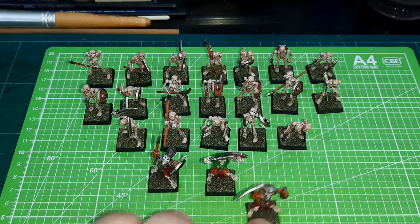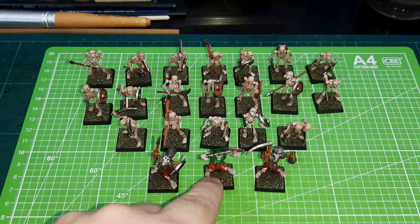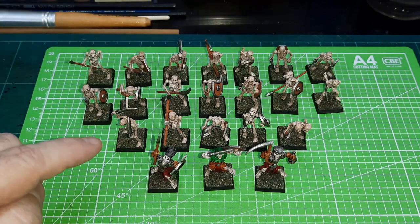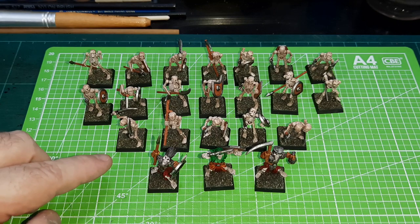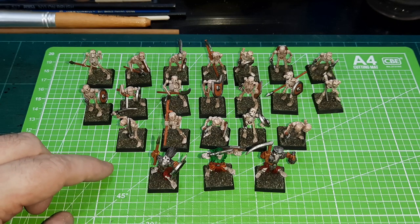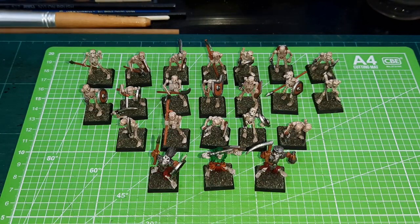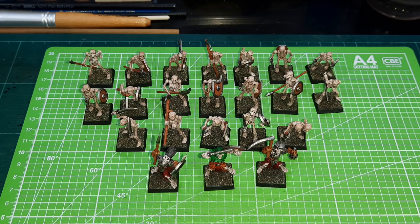They're not going to win any awards, but they're perfectly good enough for tabletop games and for YouTube videos from a distance. I'm going to be up against these guys in Five Leagues from the Borderlands — my next battle for that. So these guys kind of skipped the queue by a few decades, but they're done. Now I have a small group of skeletons I can use in skirmish games. That was one of the projects I did during December.